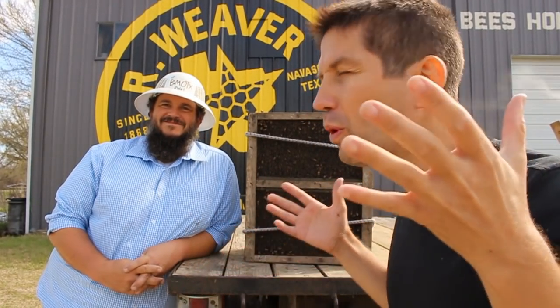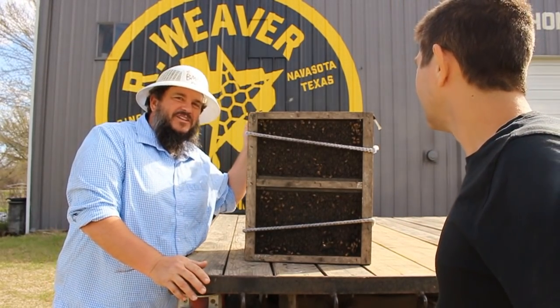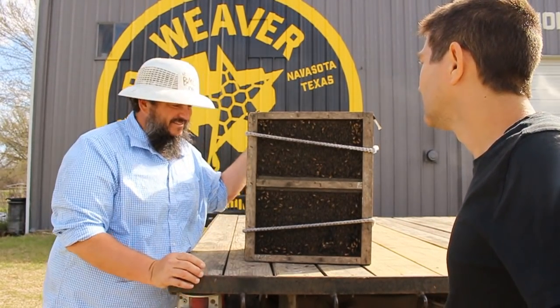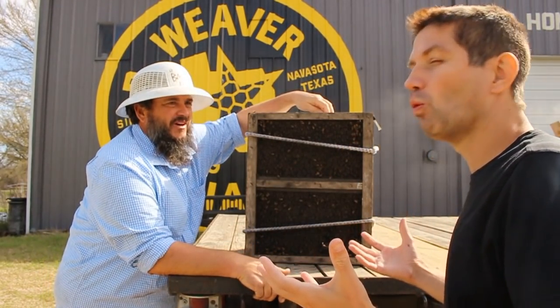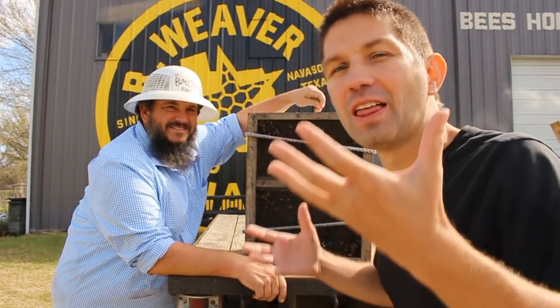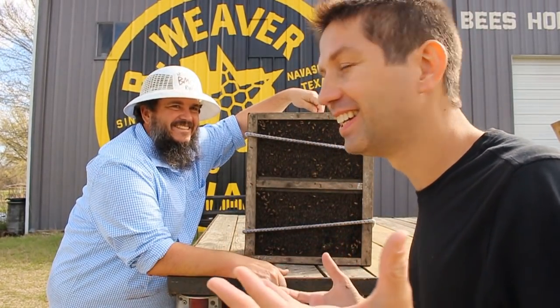Hey guys, welcome back to the Wild Charles Show! Today I am hanging out in the Lone Star State with Clint Weaver at Weaver Apiaries, and we're going to learn how they raise queen bees. I'm Clint Weaver, fifth generation beekeeper from Navasota, Texas. You guys have been doing this since like 1888, right? Yeah, 130 years. Their family has been raising bees here in Texas.